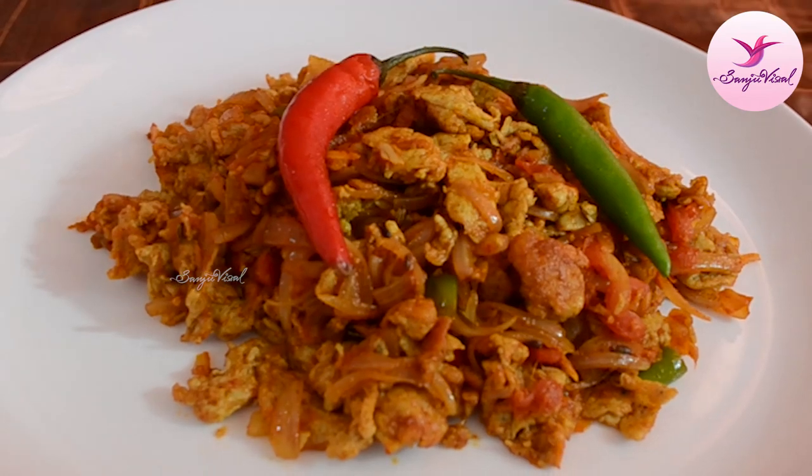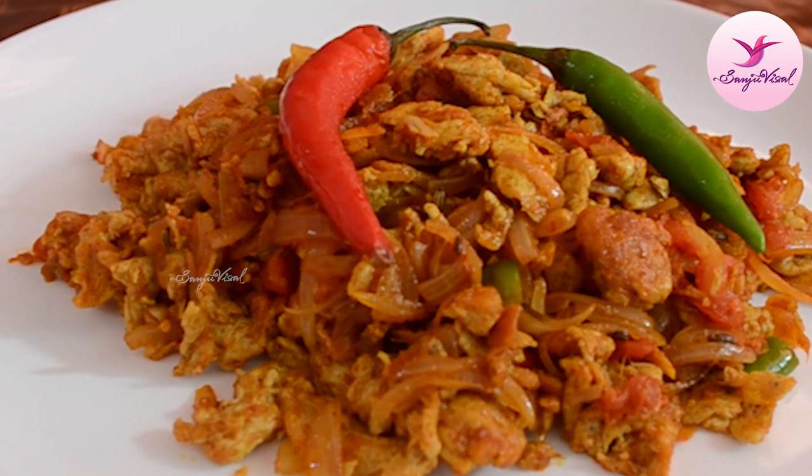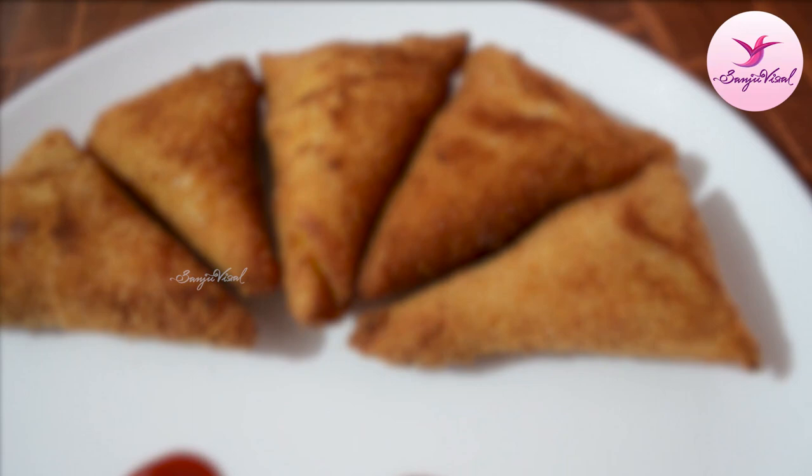This is the two-in-one recipe for a variety of eggs. The second one is the egg in the roast. This is our recipe. Let's watch the video. Hi friends, I'm Sanjuvima. Welcome to my YouTube channel.